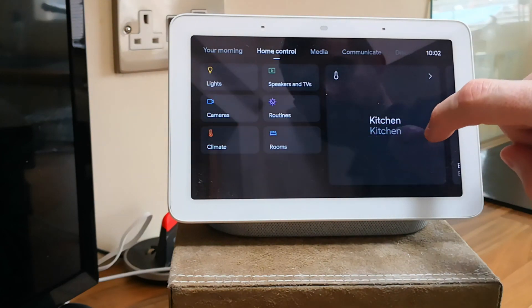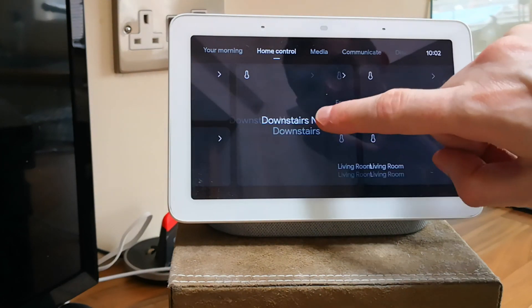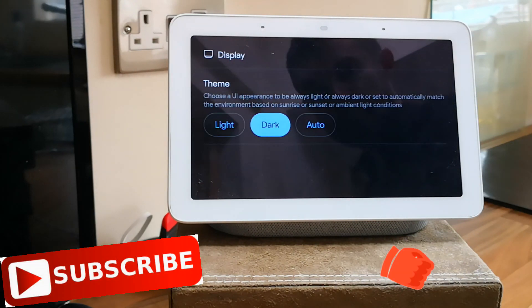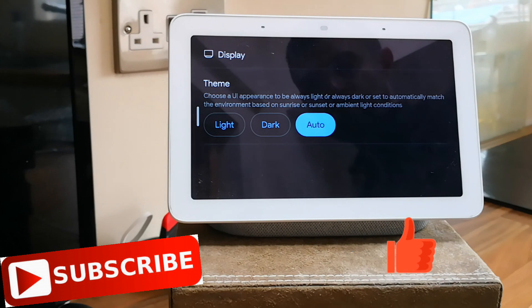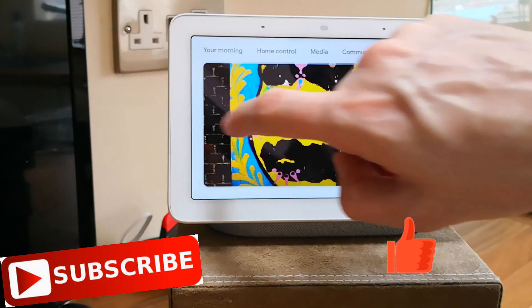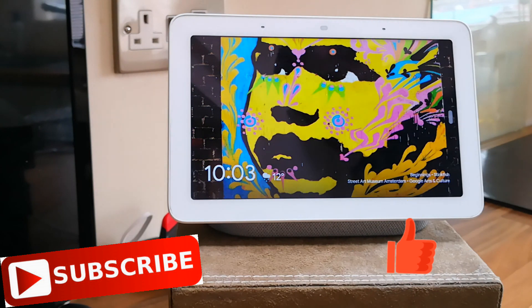That was a quick look at the current and the new version of the Home Hub interface. If you have any questions, leave them in the comments down below and hit that thumbs up. Thank you.